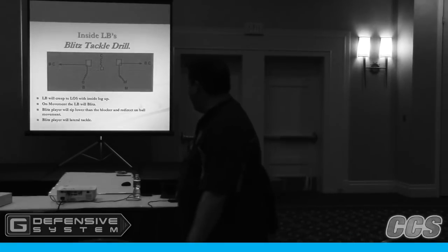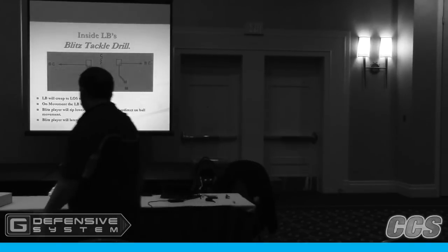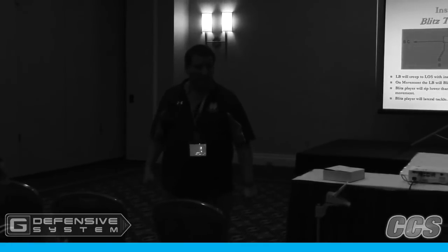What we did now, we have a kid holding a round, and we've instituted the gator tackle here. What happens is we're going to blitz with our inside leg up — hard count — and then we pull the ball and he goes.